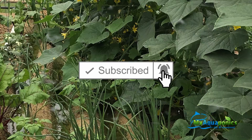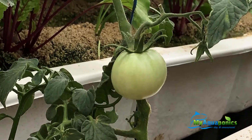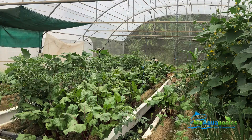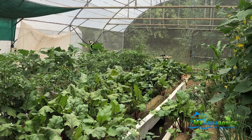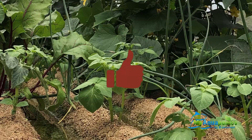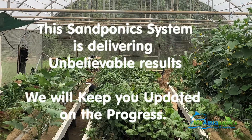From the cucumber, to the tomatoes, to the brindles, lettuce, spinach, and also the beetroot — everything seems to be doing well. We'll see how the potatoes go, but very encouraging, and this could well be the future.